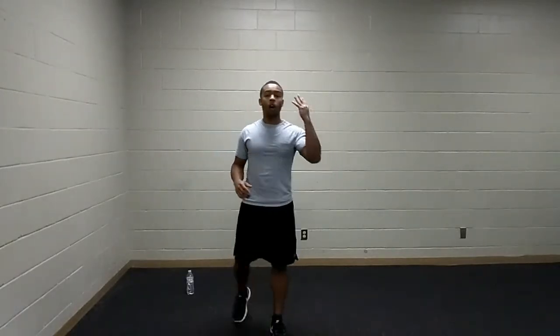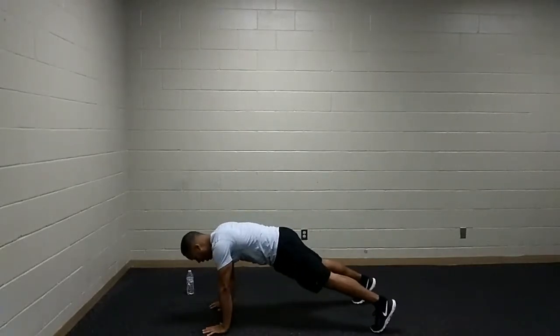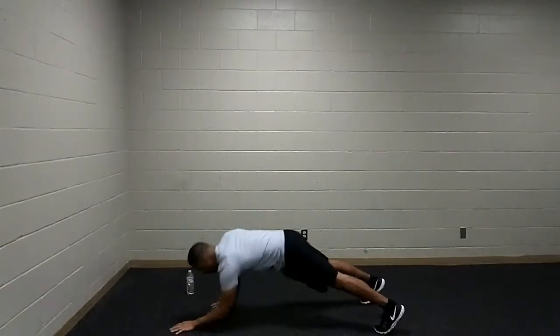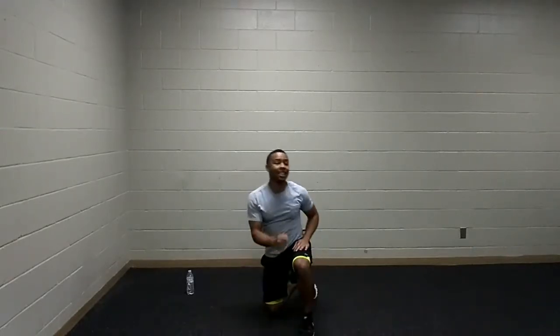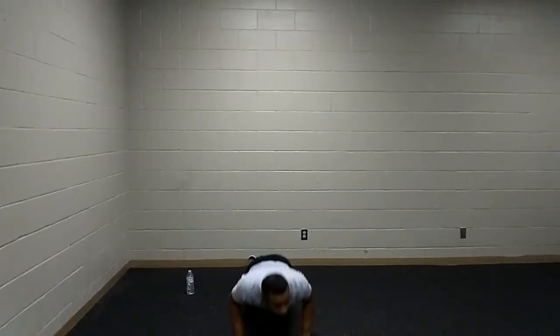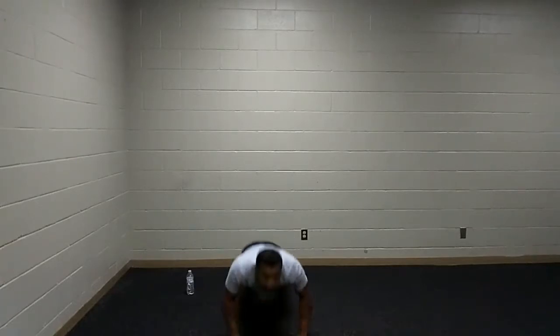Starting up with our cardio — we have two rounds of four exercises. Once again, 30 seconds of work followed by 30 seconds of rest. Starting off with our push-ups. Hands and feet shoulder-width apart, hips in line with the body. Lowering our bodies down to the floor and pressing away. You can also opt for a plank up-down, dropping from high plank to low plank. Or you can do mountain climbers with your push-ups.